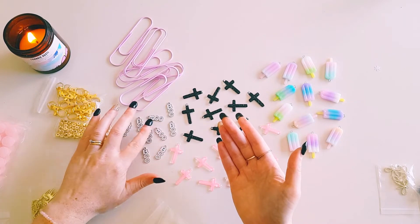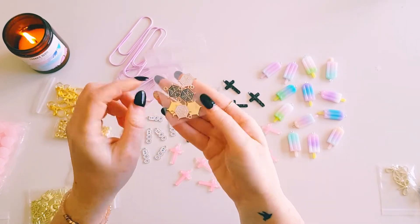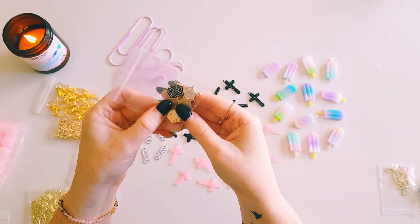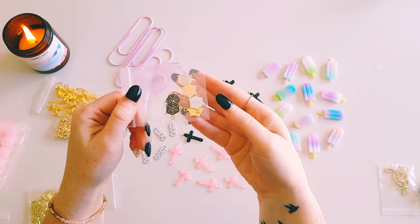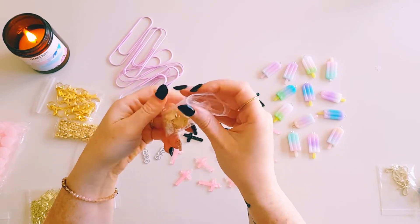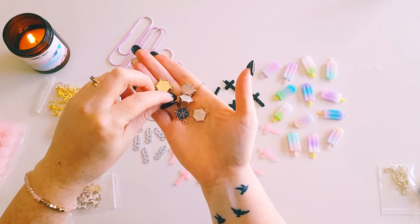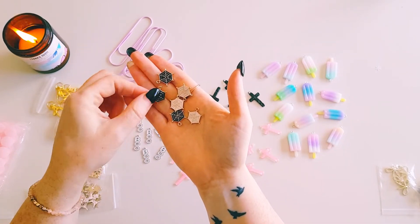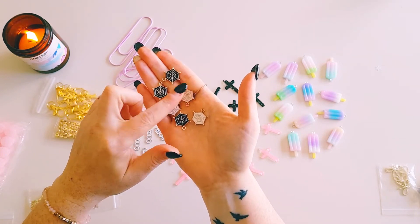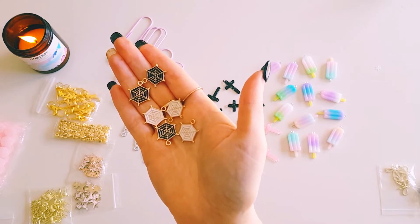I loved using spiderweb charms so much in my crafting this year that I decided to get more, but in a multi-pack this time. You get six in the mixed pack — black, white, and gold spiderwebs — so I thought I'd go with the different colors.